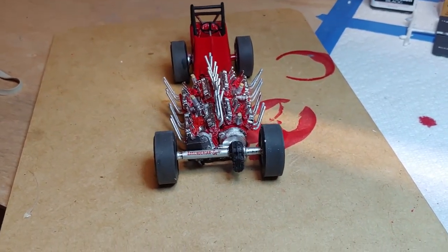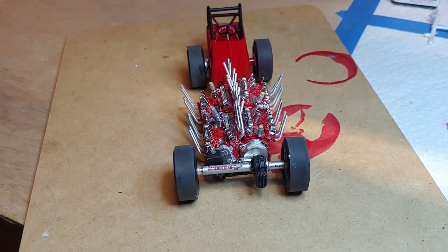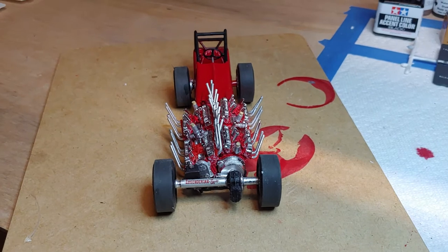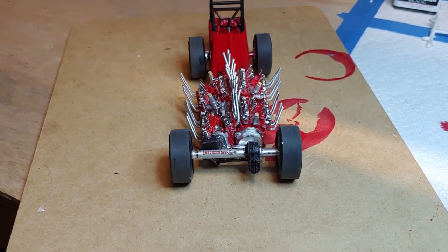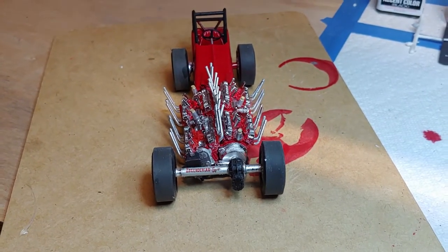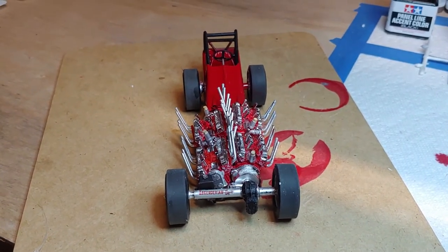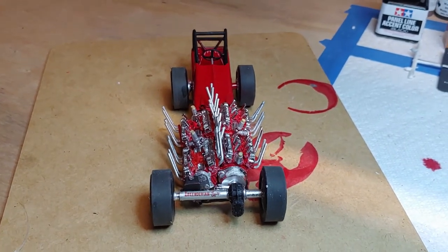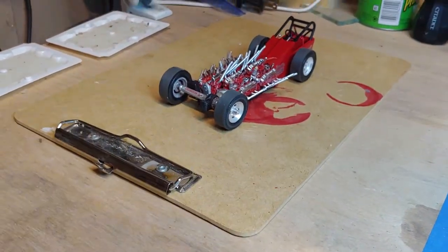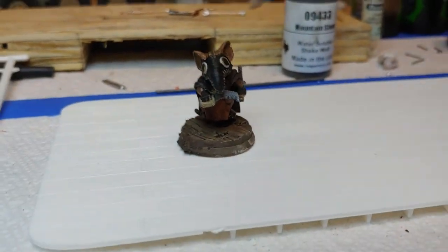So that's Tommy Ivo's Showboat dragster — it's got four Buick engines in it. I will say this: it inspired me. I do Hot Wheels, so I'm looking for four engines similar to that, and I believe I found them. I think I'm going to give this a go but do it in Hot Wheels. I think I know how to put four engines together, and the body — that's going to be a tough one, but I think I've got that figured out too. So we'll see — can I pull off a Hot Wheels version of Tommy Ivo's Showboat?